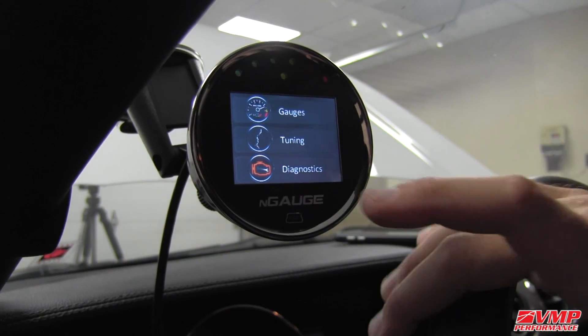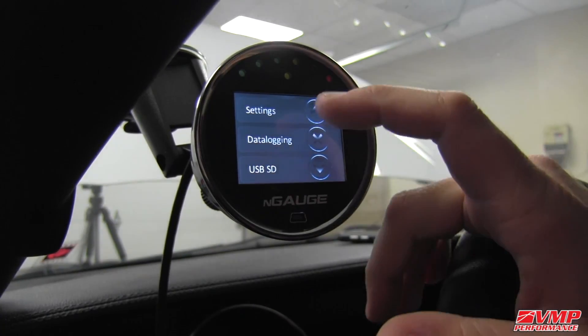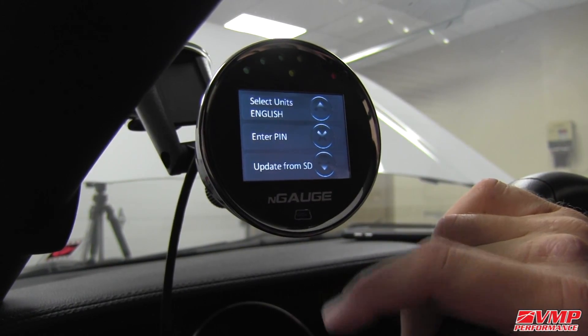To do that, you power up the unit, click on Diagnostics, go to Settings, and scroll down to Update from SD.